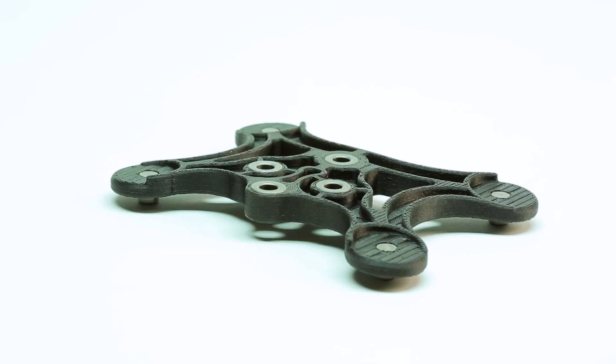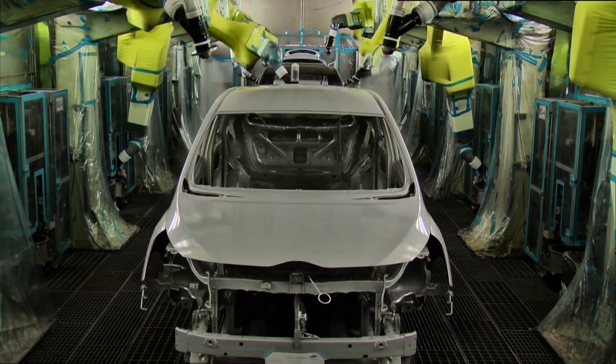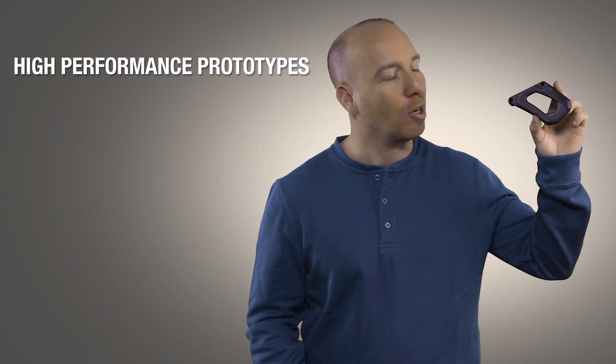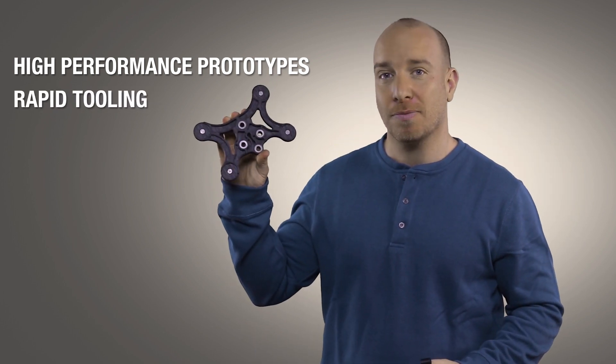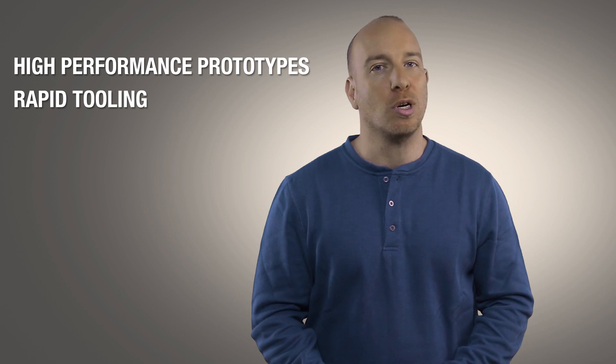Applications include drill guides, end of arm tools, brackets, jigs, fixtures, and metal forming tools. Whether you want to compress your product development cycle with high performance prototypes or improve your manufacturing floor efficiency, Stratasys Nylon 12 carbon filled material is now a very strong and very practical material choice.